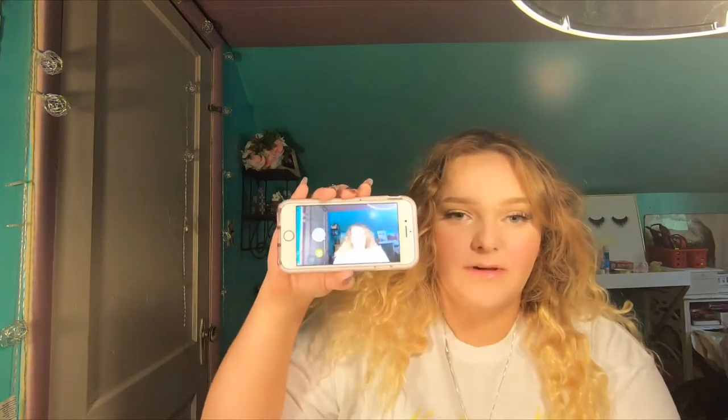Hey guys, it's Mamie, and today I am doing another video. I am not filming on my regular device today. I am filming on a GoPro Hero 7 or something — I don't know, it's just a GoPro, that's all I know. If you all think the quality is better, let me know, but the quality from the GoPro is on my phone, so I'm watching myself right now if that makes any sense.